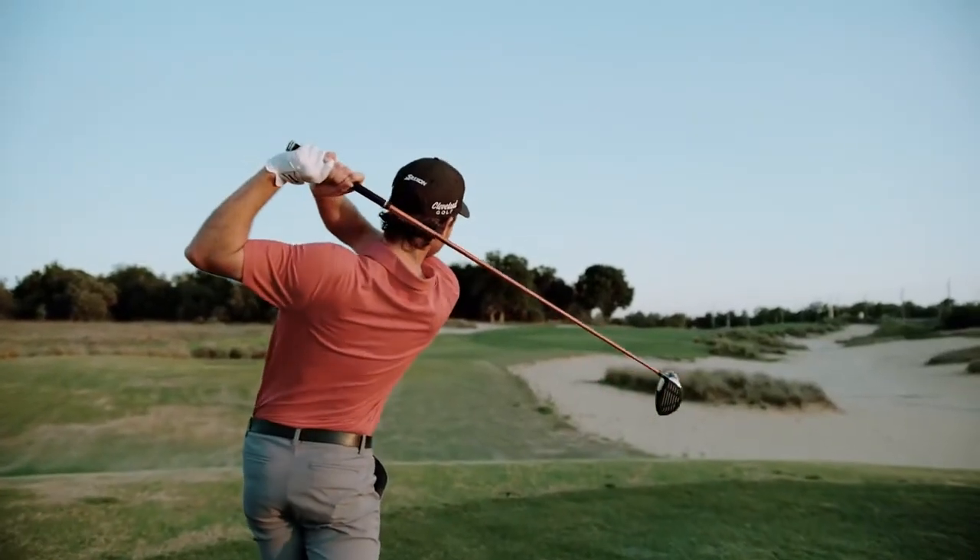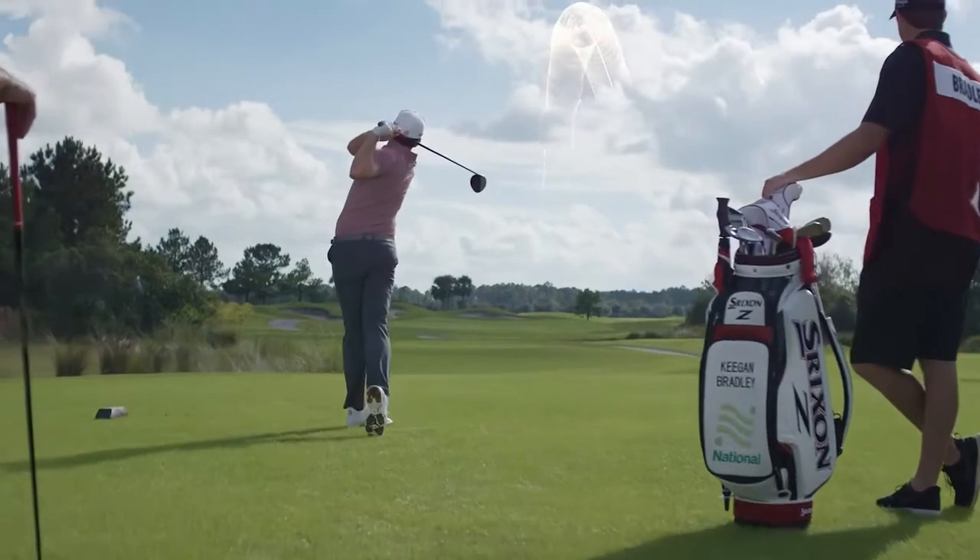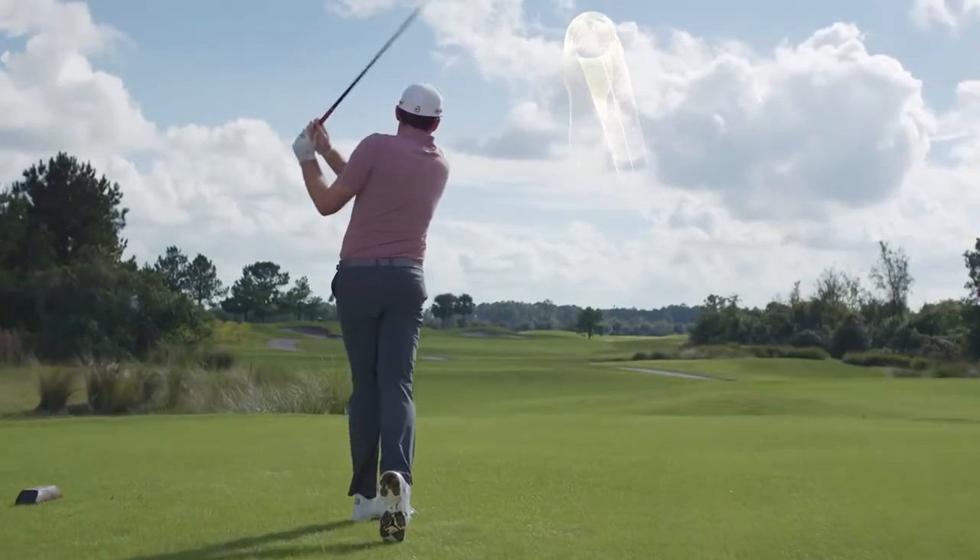Distance in a golf ball is important for every player, whether you hit it really long or really short. You're always trying to gain that extra edge on your competitor, and any time you can hit it a couple yards further, that's a big advantage.